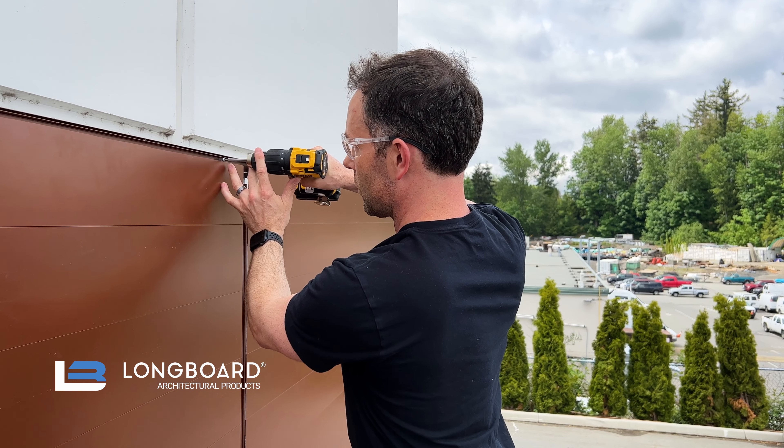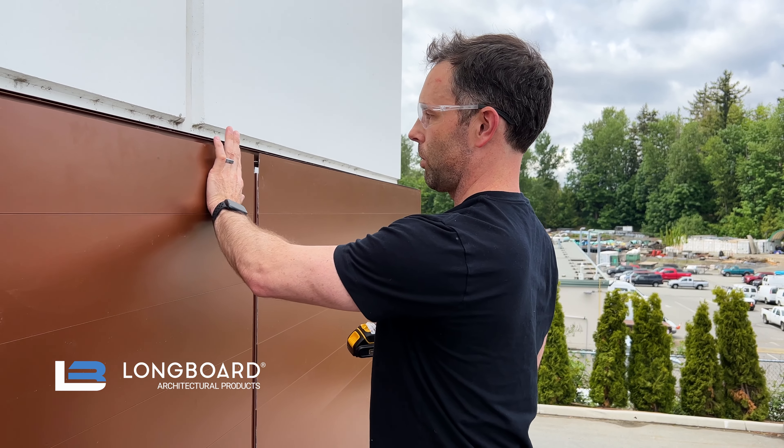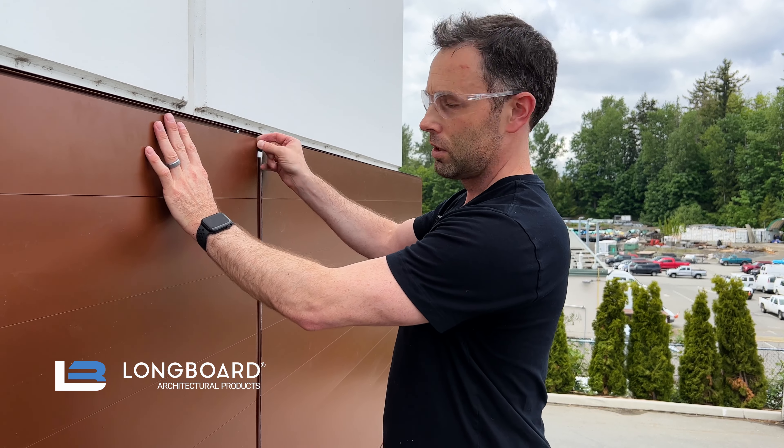I'm going to set my head of the screw so that the head itself provides a positive stop to prevent that plank from coming out. Yet it's flush, so it's not going to interfere with the cap being put in place.